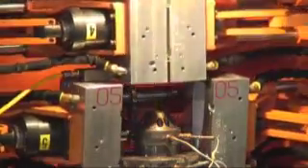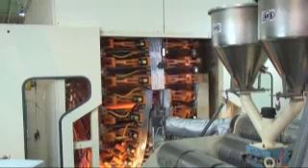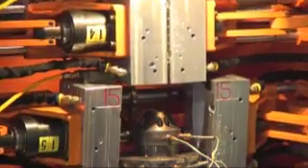The molds are mounted on a circular series of individual clamps that are then mounted on a very large rotating wheel. As the wheel rotates, the molds close and open sequentially.